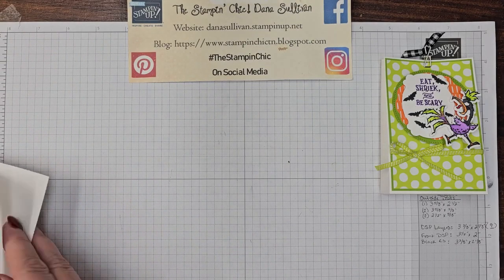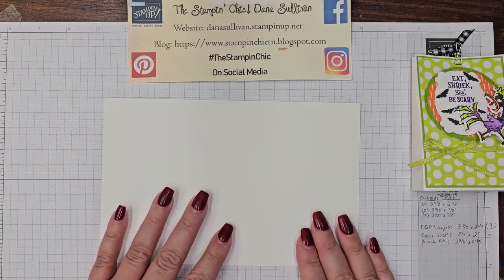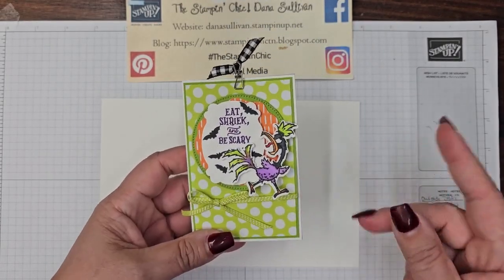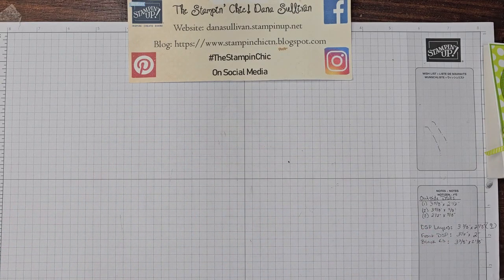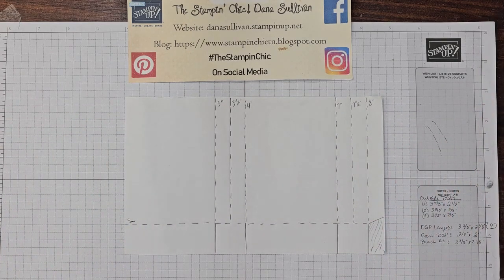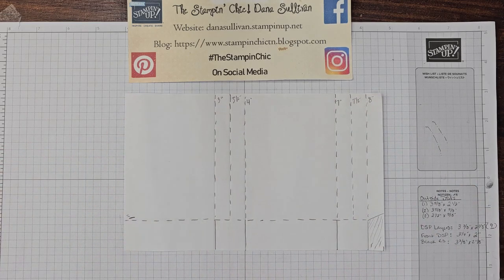This bag is actually made from a half sheet of thick Basic White cardstock, so you can make two of these bags per one sheet of paper. Let me bring my template over to show you. This is done from an 8.5 by 5.5 piece of cardstock — so 8.5 by 5.5.